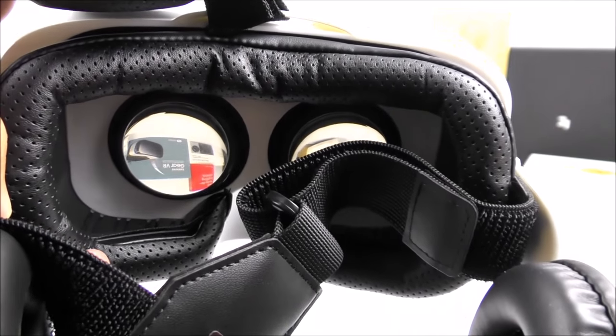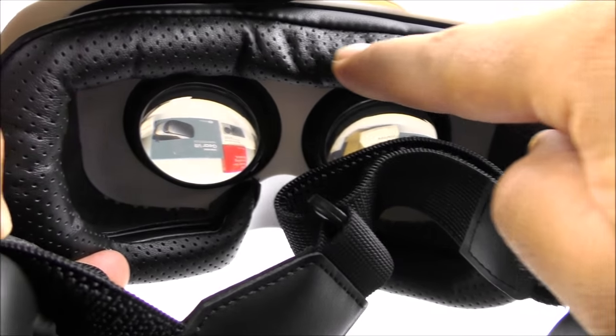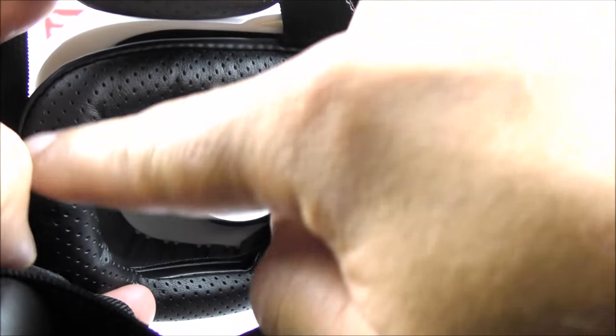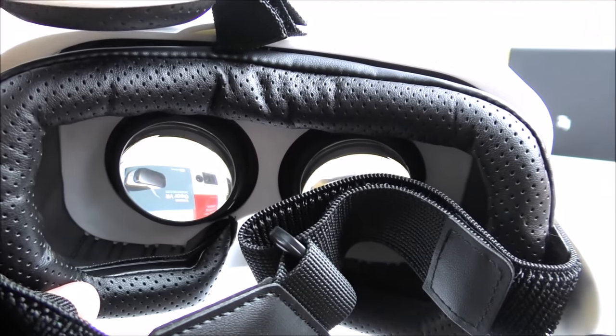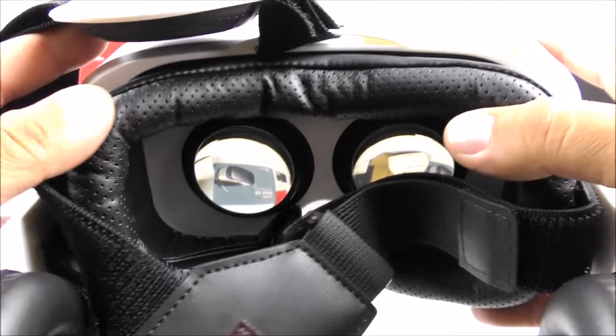Now, something I have to complain about is this foam padding — after two uses it starts to wrinkle a little bit, as you can see. It also absorbs sweat, so if you don't clean your face before usage it might start smelling weird after a while. But that's my only complaint so far.